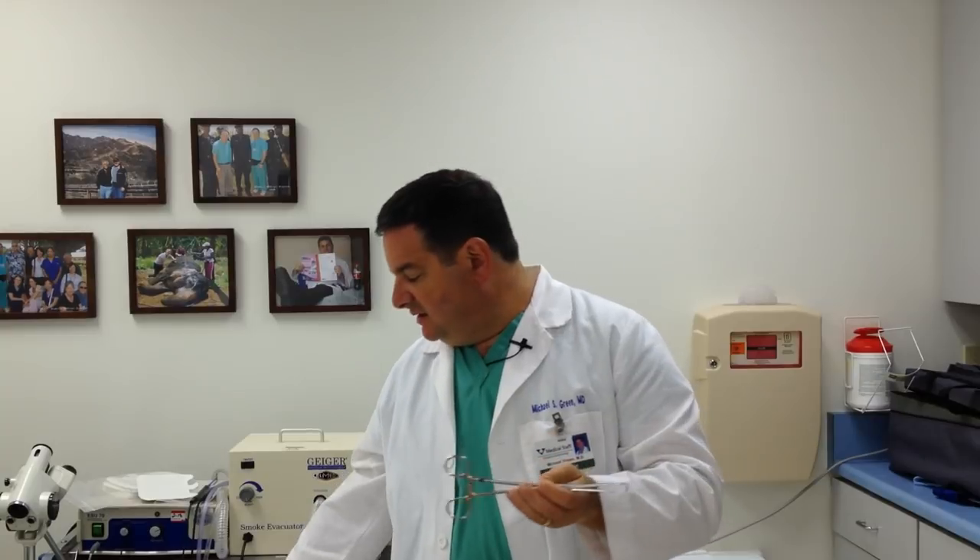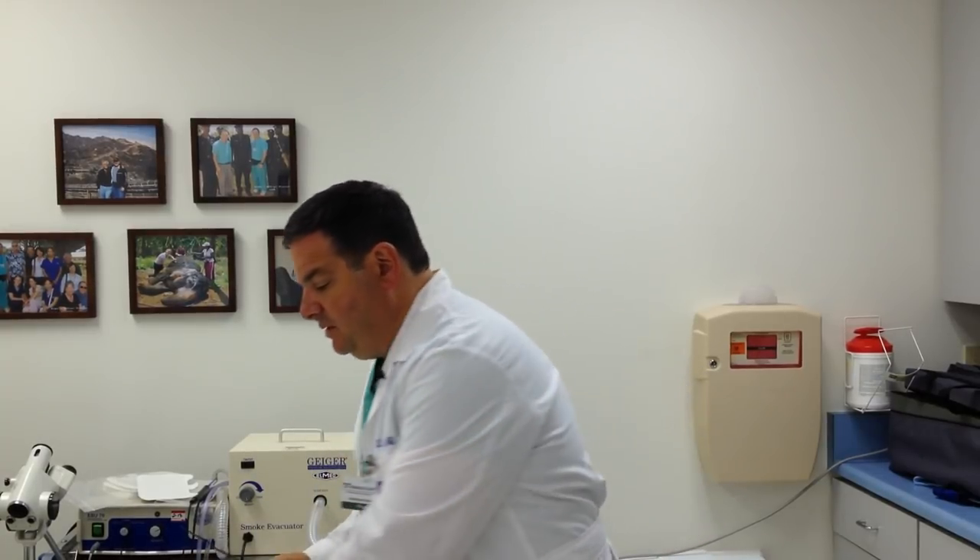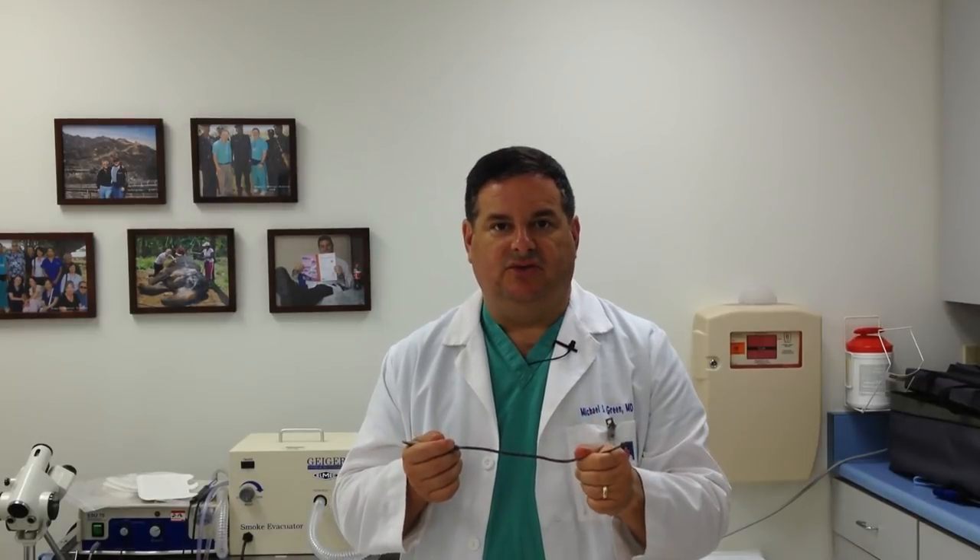Sometimes, even with the tenaculum and the curette, we have a hard time getting through the cervix, and then we use something called a uterine sound. This is a little metal device shaped similarly to the curette but a little stiffer, so we can use it to get through the cervix and establish a little tunnel so the curette will fit in more easily. It's adjustable — you can bend it to match the normal curve of the uterus depending on how your uterus curves.